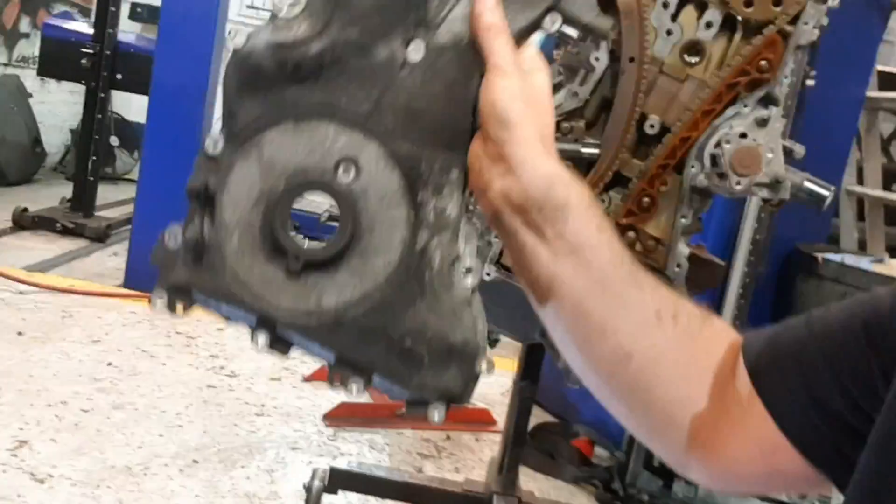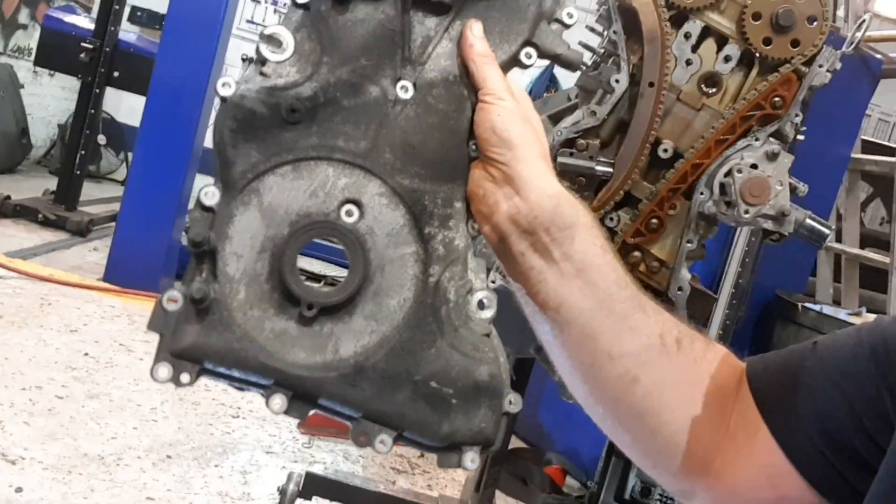So the timing cover is off now — really simple to do. It's a case of buzzing the bottom pulley off so that you can get the cover over the top of it. You can see that hole there — that's where the crankshaft goes through. So with that bottom pulley off you can pull the cover off over the top of it. There's just loads of bolts holding it on, it's pretty simple. If you've got a leaking gasket, it's really not that much of an issue to change it.